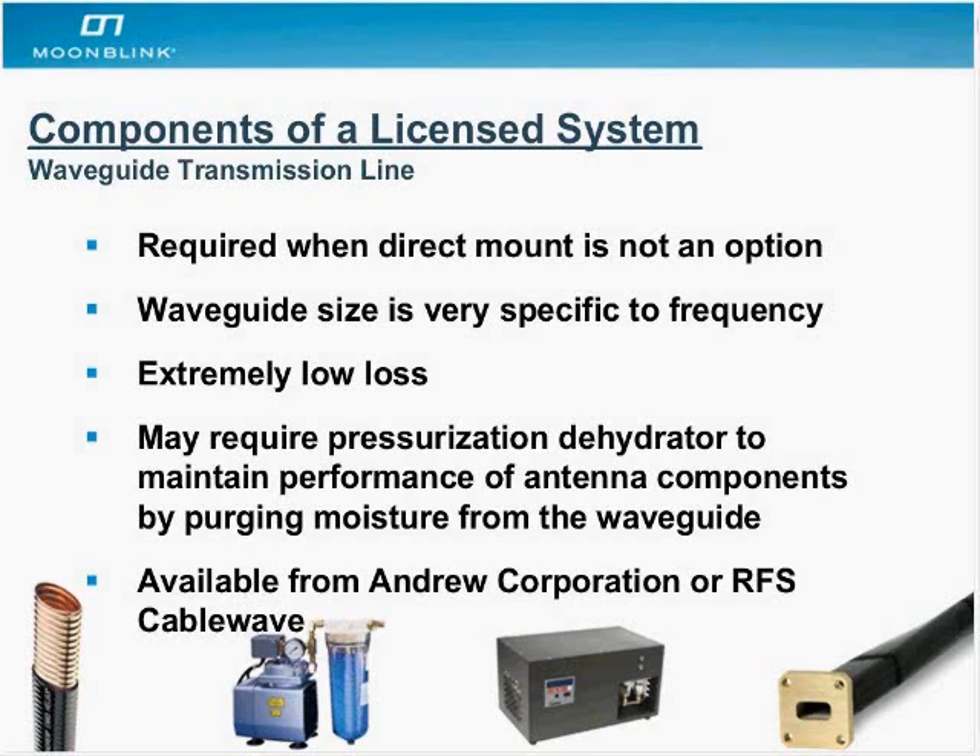Waveguide can be either flexible or fixed. Depending on where you're deploying — if it's a humid environment — it's common for Caribbean-type tropical telcos to deploy these because of hurricanes and the ability to recover quickly. They could require a pressurization dehydrator to maintain the performance of the waveguide — it purges moisture to make sure the waveguide doesn't get detuned by water. These are available from companies like Andrew Corporation or RFS CableWave, with entry-level systems having a list price of under $1,000.